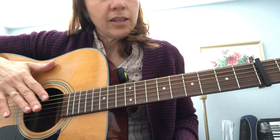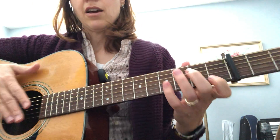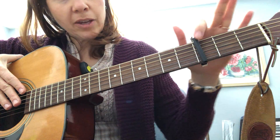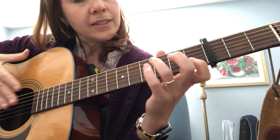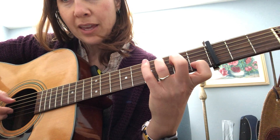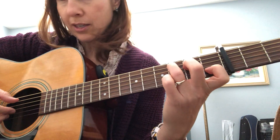Landslide is one of my favorite songs to play. I do it on three — I have a capo on the third fret. The first chord is a C chord, and I do Travis picking.